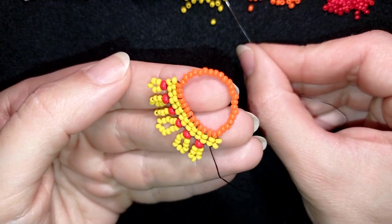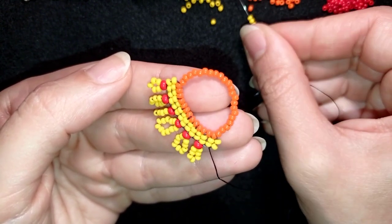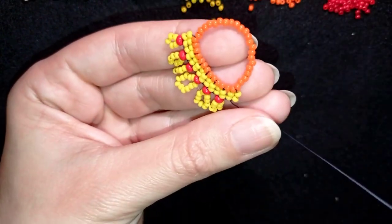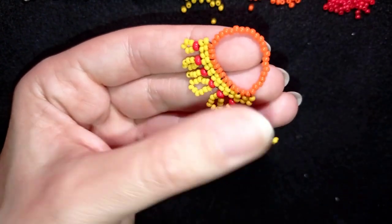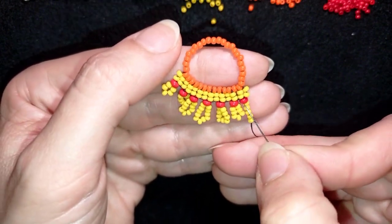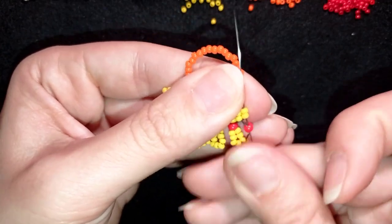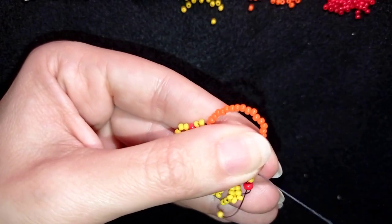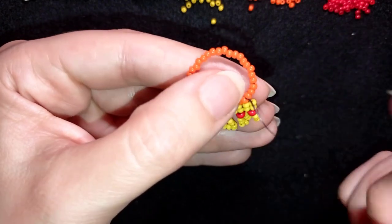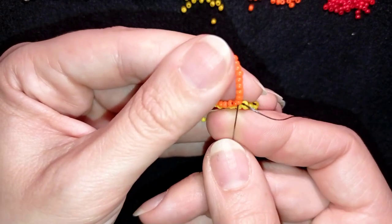Here I'm adding my last beads: one red and five yellows, sliding those down. I skip those yellows, go through the red, and go through the far wing. Now I want to go through 11 beads here — I have 22 beads left on this side and I go through exactly 11.